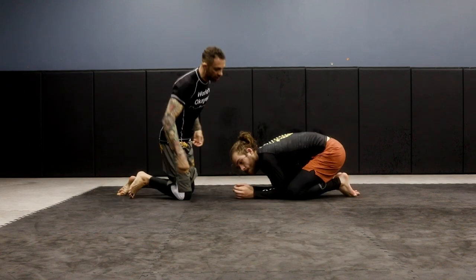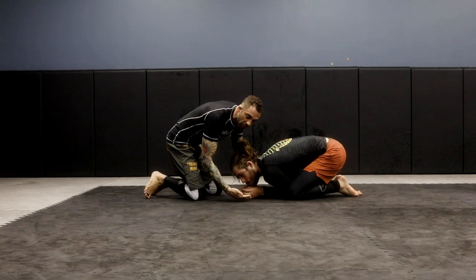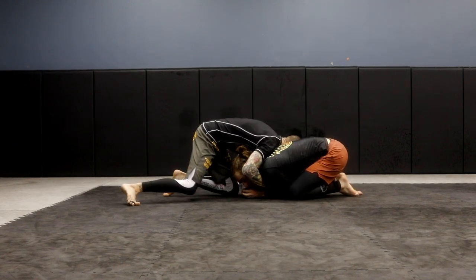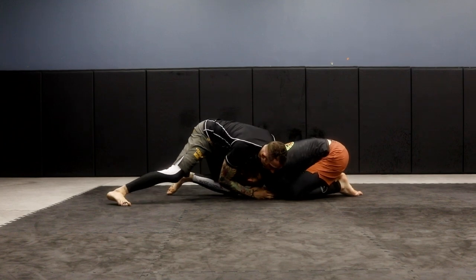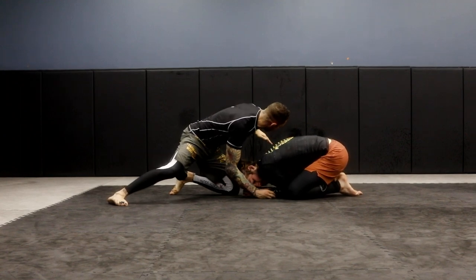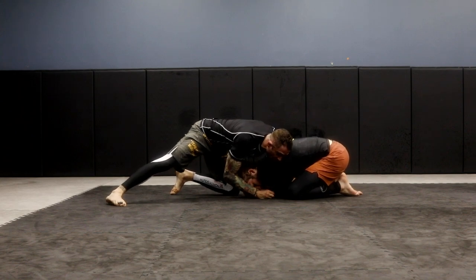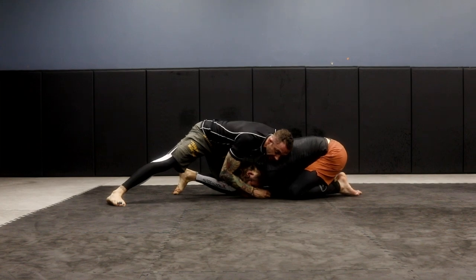So we're going to be in the turtle position here. A lot of times he's doing a good job, so it's hard for me to get a lot of guillotines. It's hard for me to get head and arm chokes. So what I'm going to do here, I'm going to stay kind of heavy. My left arm is going to go right into the little hole here where you see my hand. I'm sticking it under his arms as I stay heavy, and I'm just pulling his arm as much as I can towards me.